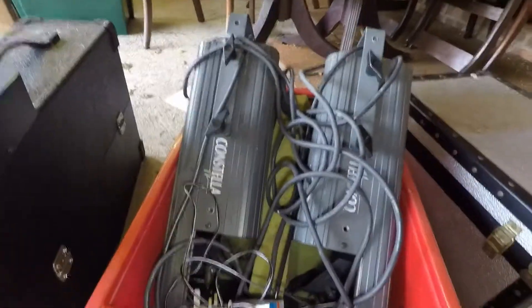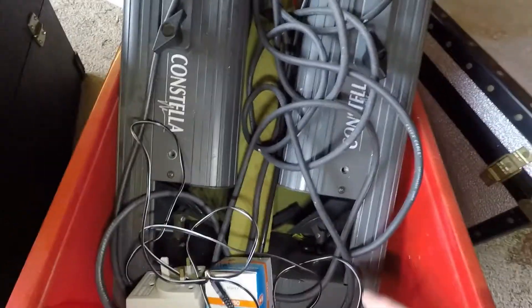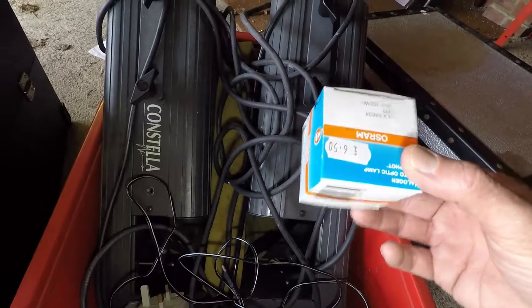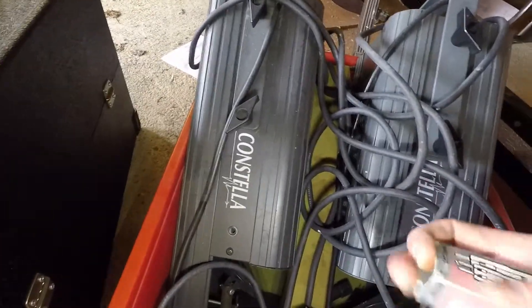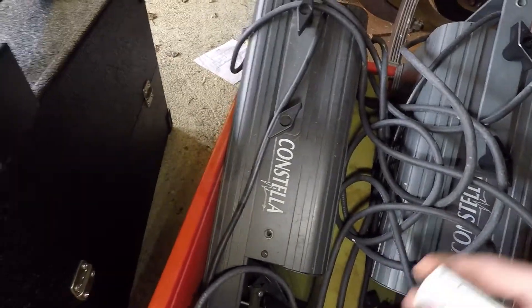We've got two DJ lights here, they're sound activated. They've got the bulbs already in there and all the motors are working. I'm not sure if that's one or two spare halogen lamps — but you get two bulbs with it, all the bulbs are in there.